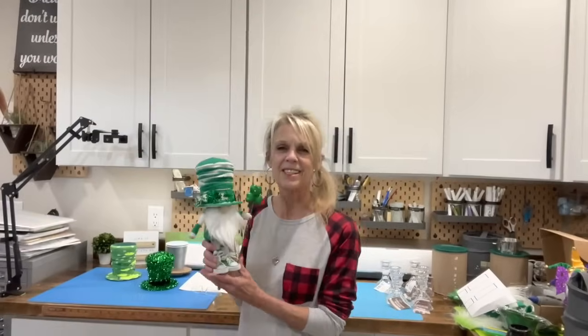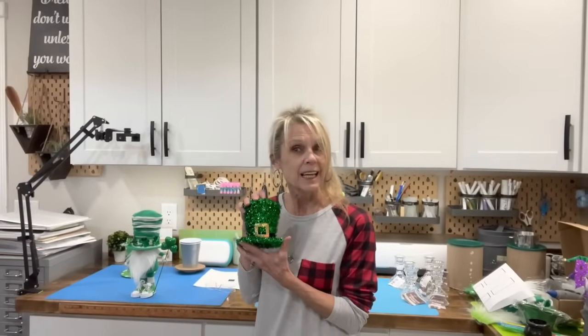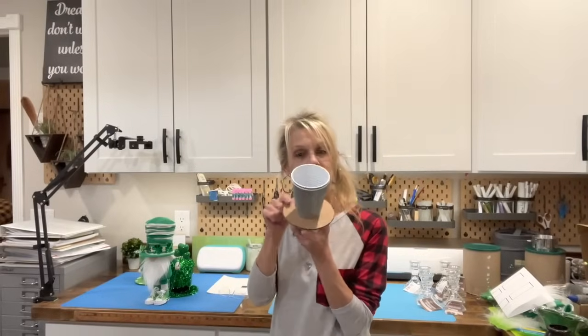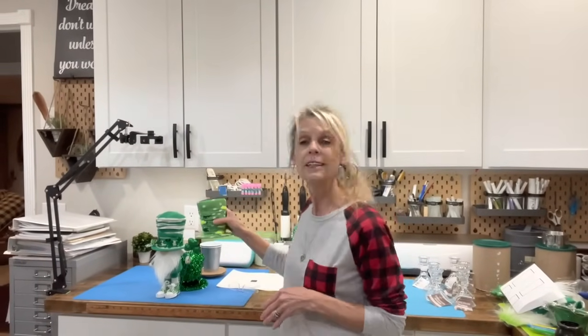Welcome back to my channel. Today we're going to make this cute little St. Patrick's Day gnome made with a Dollar Tree hat. I know you might be saying you can't get that hat because there's no Dollar Tree near you, but I've got your back — you can make the same exact thing out of Solo cups and cardboard. All you have to do is cut the trim off the bottom, put two cups together, glue the cardboard on. I have a pattern for it in the description below, and I even made a mock-up with that pattern — it looks just like the Dollar Tree one.